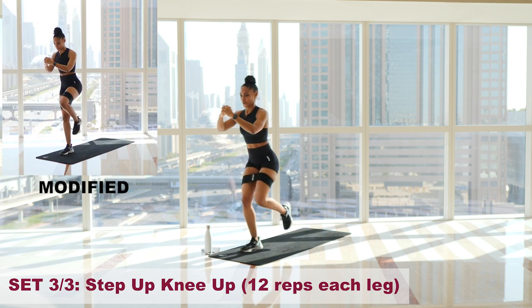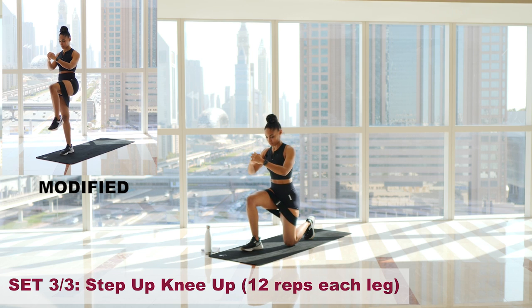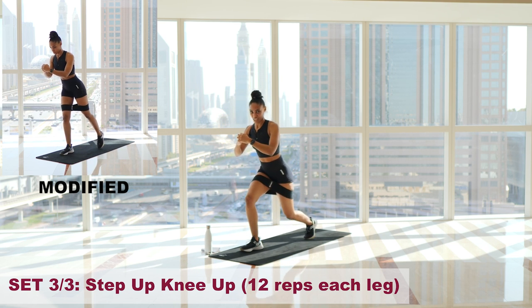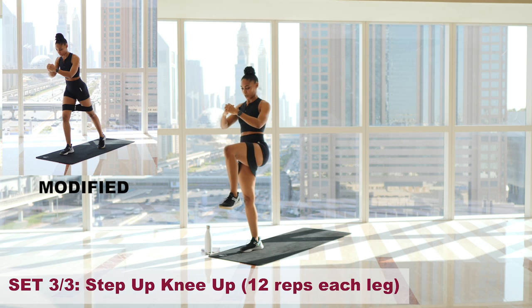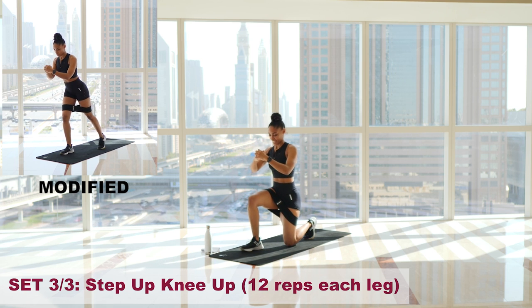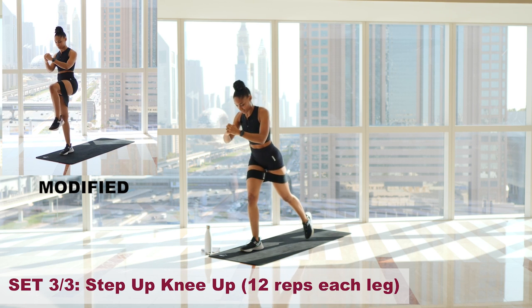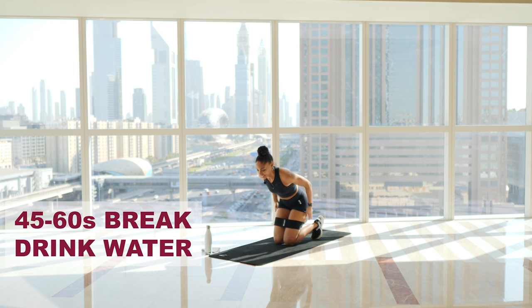Let's do this — 12 reps, and go. One. Control. Two. Three. Four. Five — keep pushing, you've got this. Six. Seven. Eight. Nine. Last three. Ten. Eleven. Twelve. Yes! Feeling that — I'll bring the band down and release our legs.